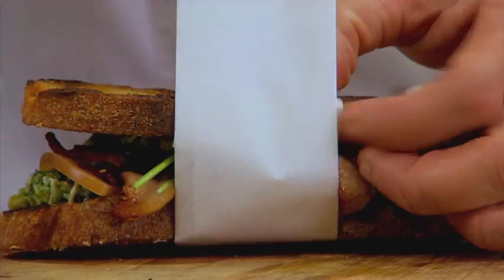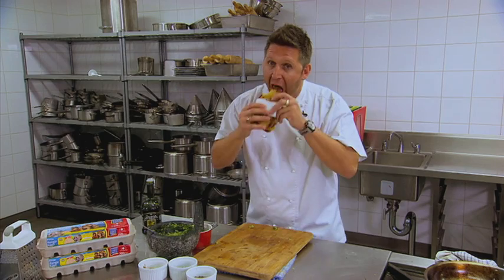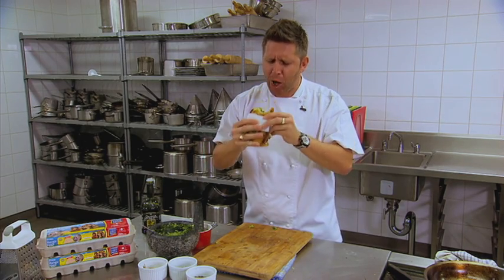And there you have it — my BLT with salsa verde using Farm Pride free range eggs. I think I'm going to take a bite. Oh, yum!